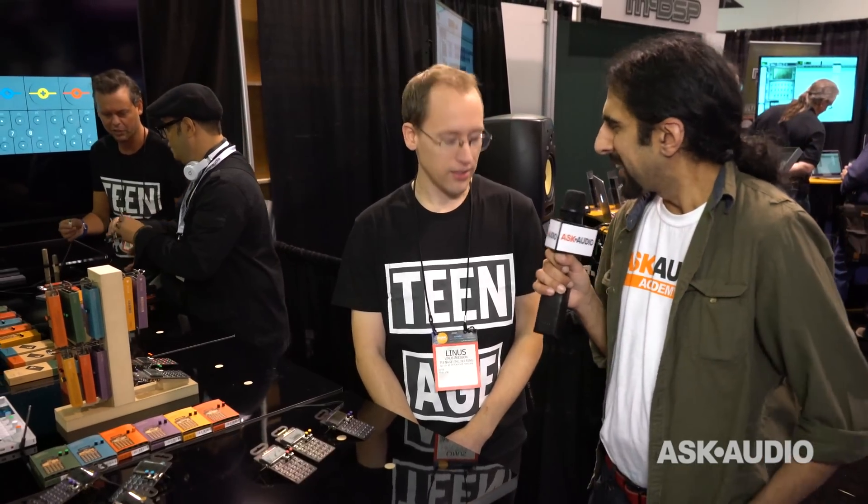Hi, it's Ronik from Ask.Audio. I'm really happy this NAMM 2016 to be here at the Teenage Engineering booth. I'm with Linus. How are you doing?